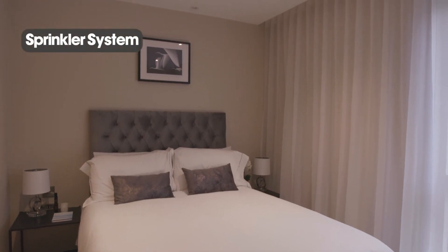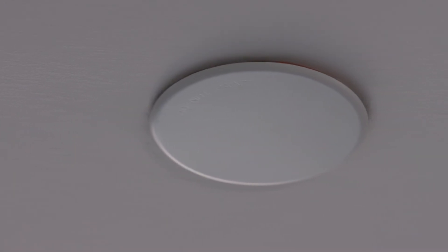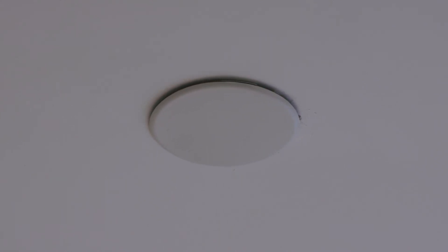There is a sprinkler system installed throughout your apartment. In a fire situation, the white cover cap will drop from the sprinkler valve if it reaches a temperature of 57 degrees Celsius. The fusible link within the sprinkler valve then has to reach 74 degrees Celsius before releasing water to fight the fire. These are life safety systems. These caps are not to be touched, removed, or covered.